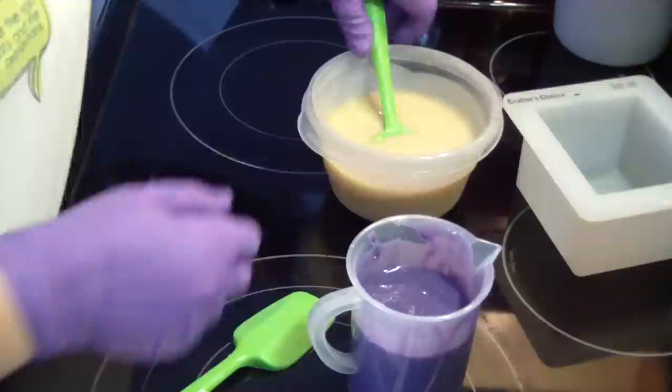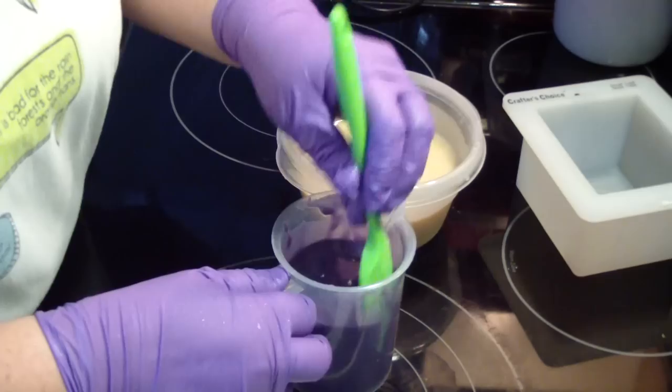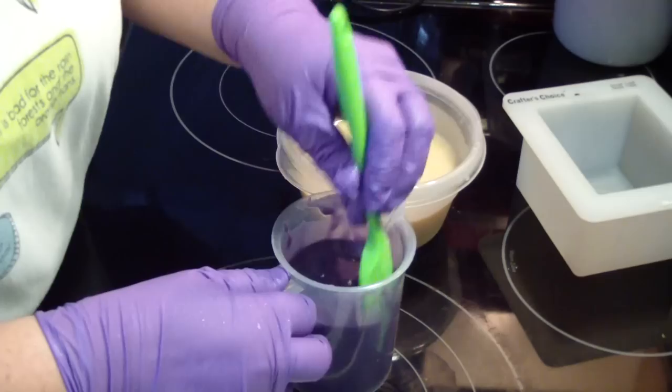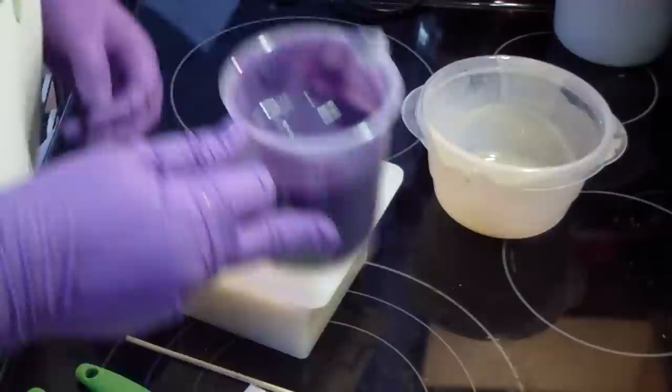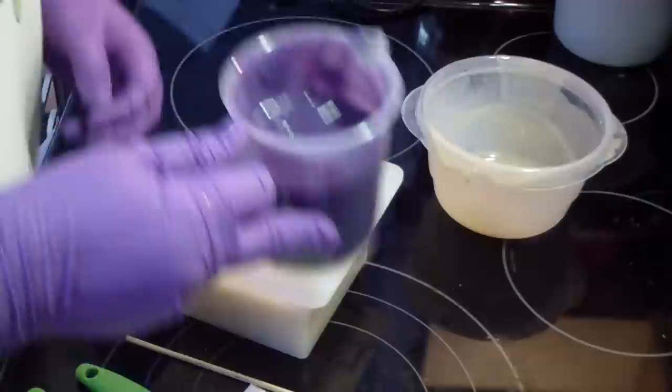It's just now starting to get to a nice trace. Let's go ahead and get this poured in. I had to stop for just a few minutes so it's kind of thickened up a little, but I mean, you guys saw how much I stick blended this.